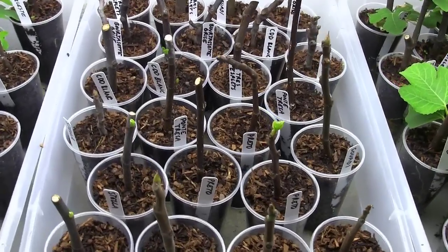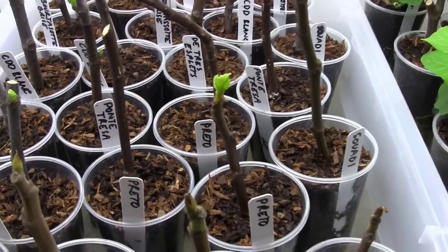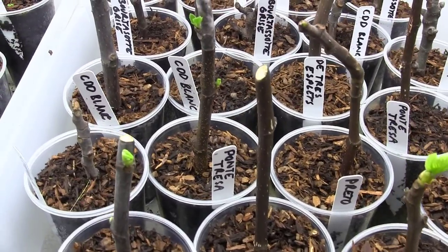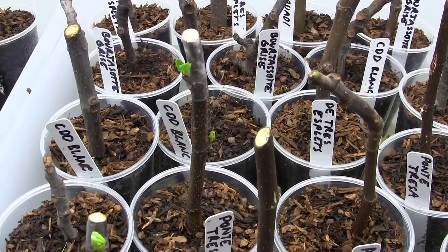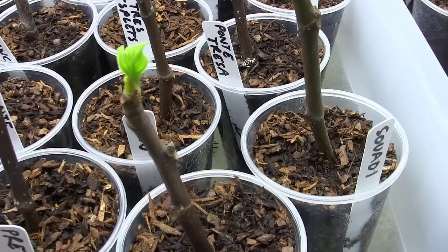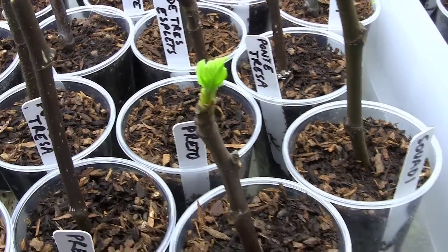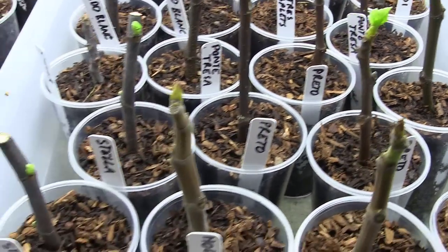We're only on the fourth day now since I moved these guys into the light, and this light sure does seem to be having some sort of effect on them. A few of these buds had started to kind of break, and those are the ones we're seeing now, but they hadn't grown this much quite yet. So I think this light is turning out to have some sort of effect on these guys.